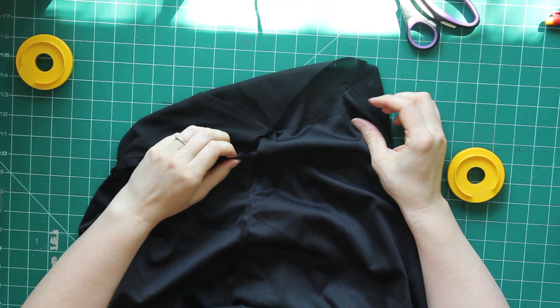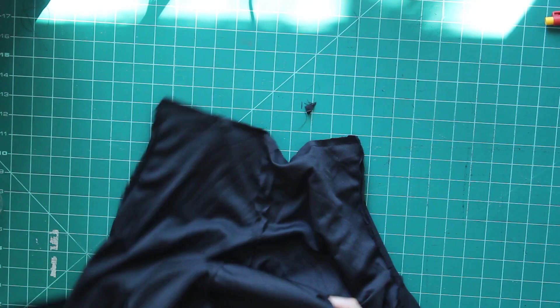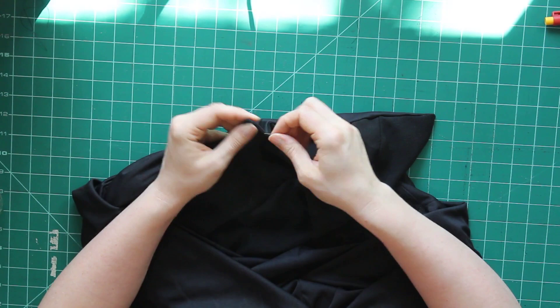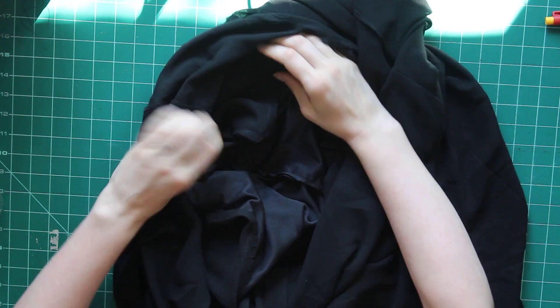Once I've got that cut, I fold the garment in half again holding the side seams together to make sure both sides wound up the same length. Everything looks good, so now it's time to turn the garment inside out and finish that seam. Once stitched, I clip the corners before turning it right side out, and then from the back I understitch the seam allowance onto the lining fabric. I can't get right into those corners but I do as much as I can, so that my seams lay nicely without the lining rolling out.